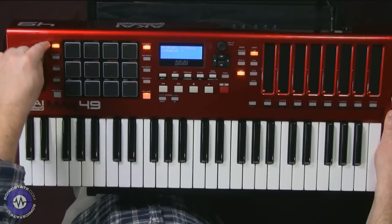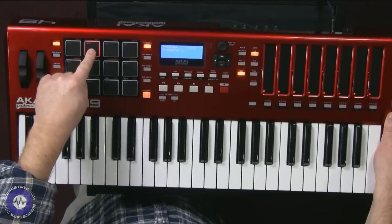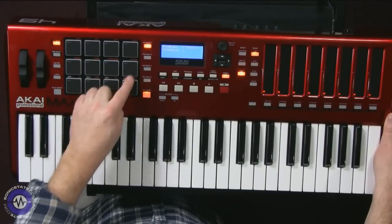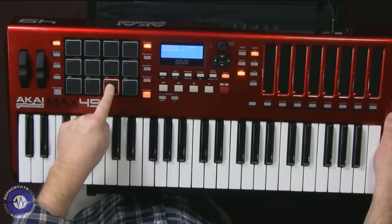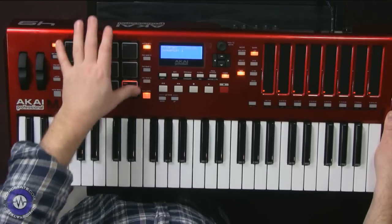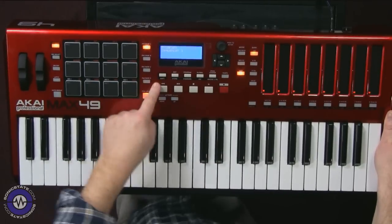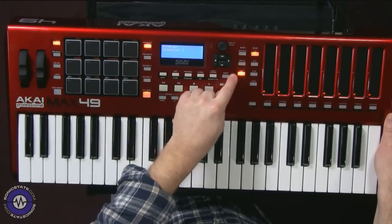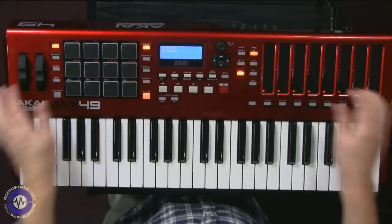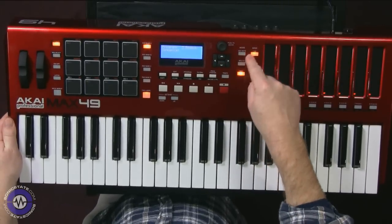Starting over here we've got pitch and mod wheels which are rubberised. Then we've got various mode switches for the arpeggiator and the sequencer — more on that later. Then we have 12 backlit MPC-style pads which also double up as mode switches for the sequencer and arpeggiator. These are pressure sensitive, though they send poly aftertouch or regular aftertouch rather than per-pad controller data. There are four banks, giving a total of 48 possible pads. Then we've got transport control, octave up and down, edit mode buttons, a little four-row LCD display, a rotary encoder with a push, and cursor controls with different modes for the sequencer.